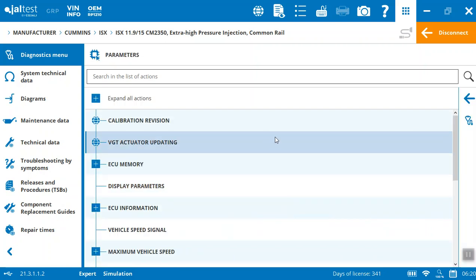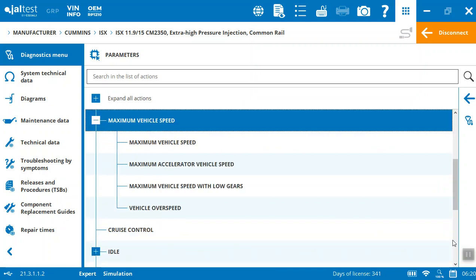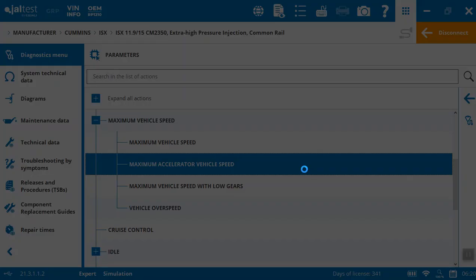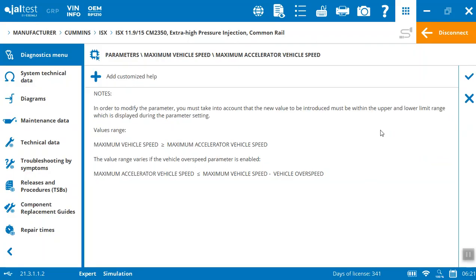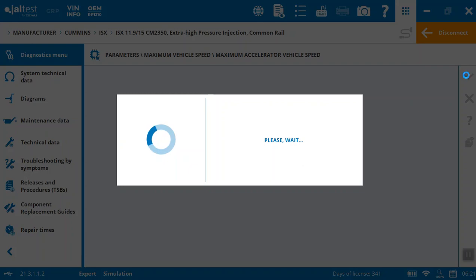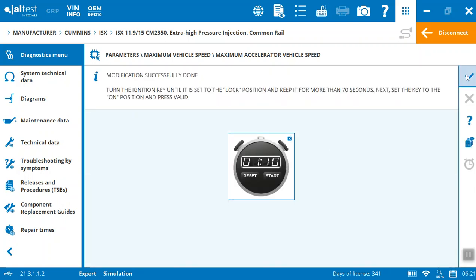You can get into parameters — memory display, vehicle speed signal, maximum vehicle speed. Depending on the vehicle, you can set up an expert mode so not all technicians can go in and make adjustments that could impact the backend of the vehicle, change performance, or cause safety issues — for example running a DPF regen or changing the acceleration speed. You may want specific lead hands or designated people running those functions. Here you can set the maximum acceleration and it will save it inside the vehicle, then tell you to turn the key to the lock position and keep it there for 70 seconds — it even gives you a little timer.